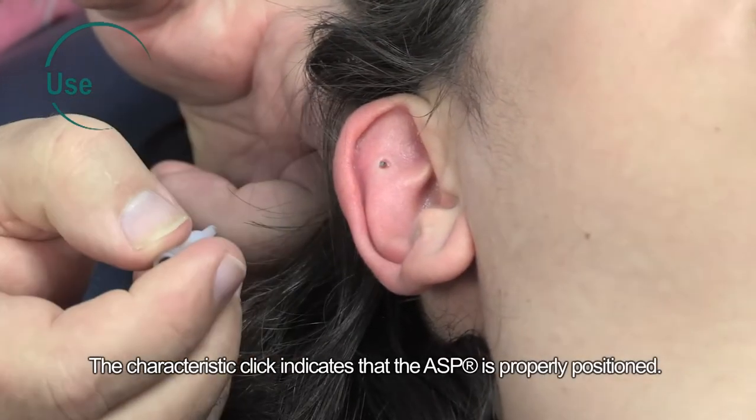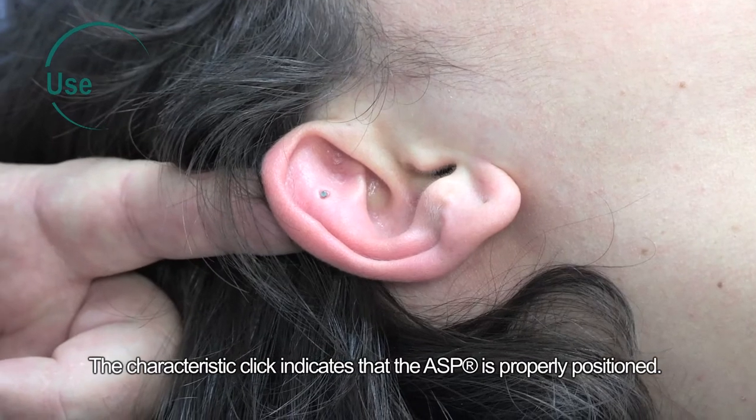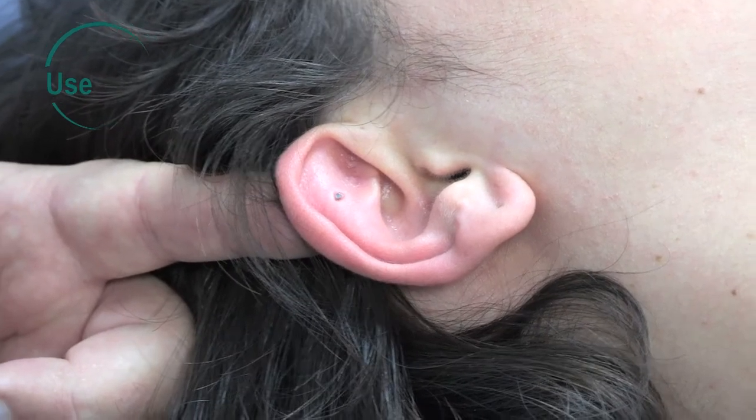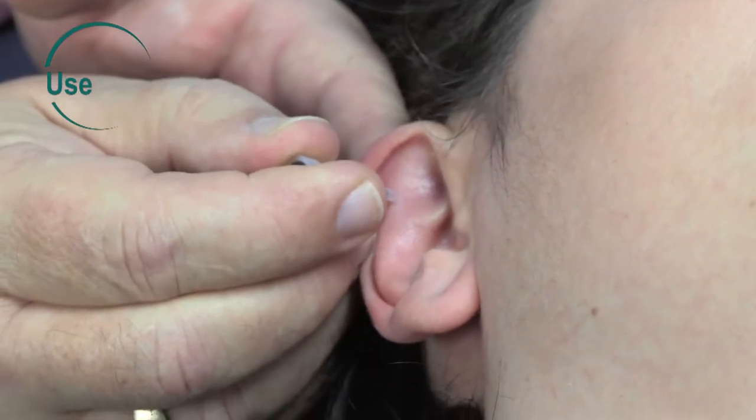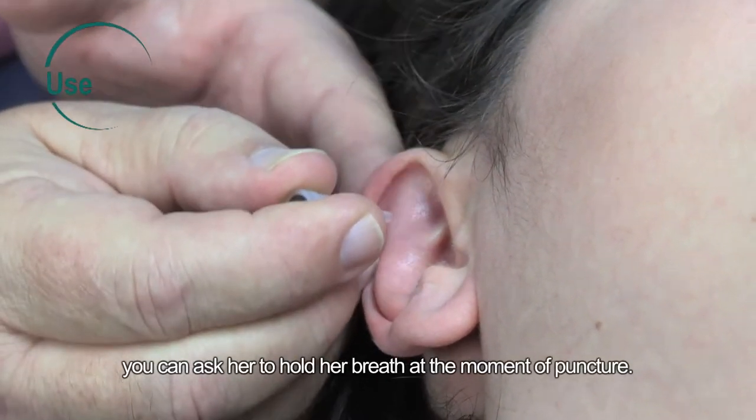Press perpendicularly to the surface of the skin. The characteristic click indicates that the ASP is properly positioned. To improve the patient's comfort, you can ask her to hold her breath at the moment of puncture.